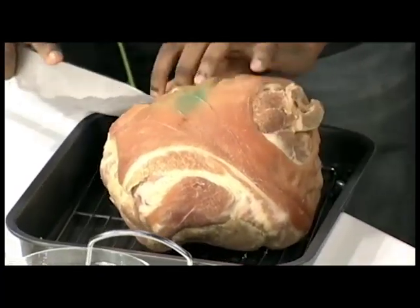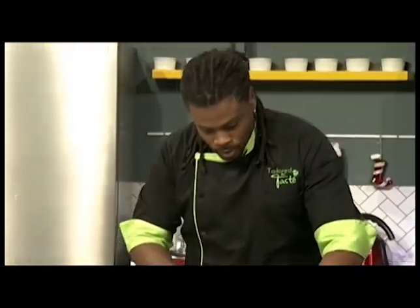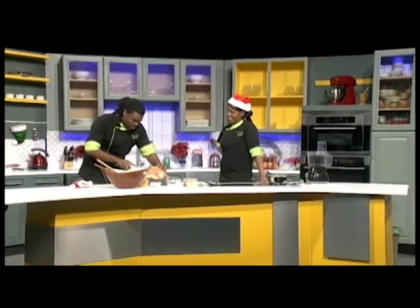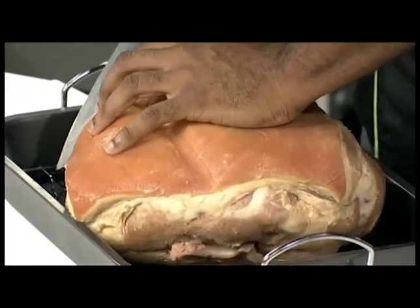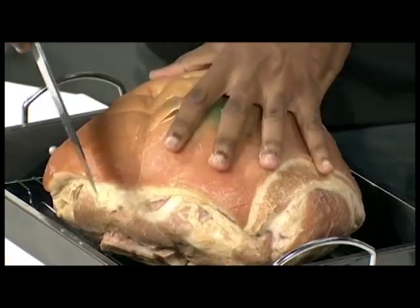This ham is already fully cooked, so basically what we're doing is warming it through and adding flavor — making it look sexy. This is not the first time I'm working with the grace ham; it's absolutely tender and juicy. You can leave it like this if you want, but I'm kind of extra, so I'm going to go in a cross-hatch pattern.